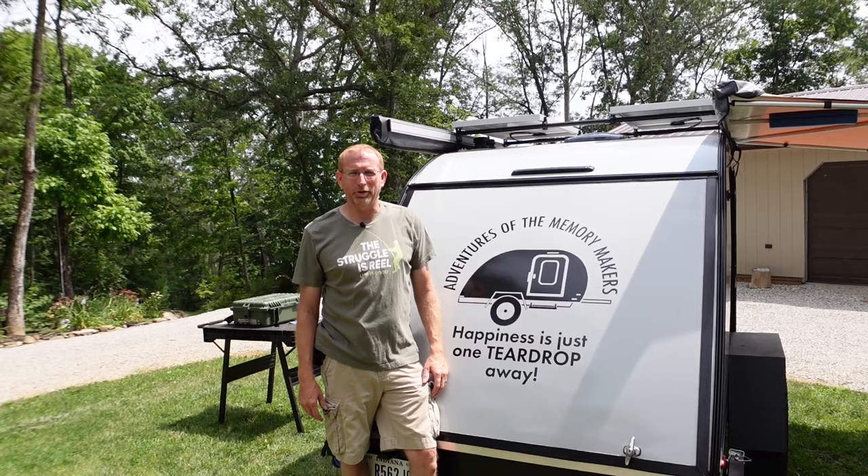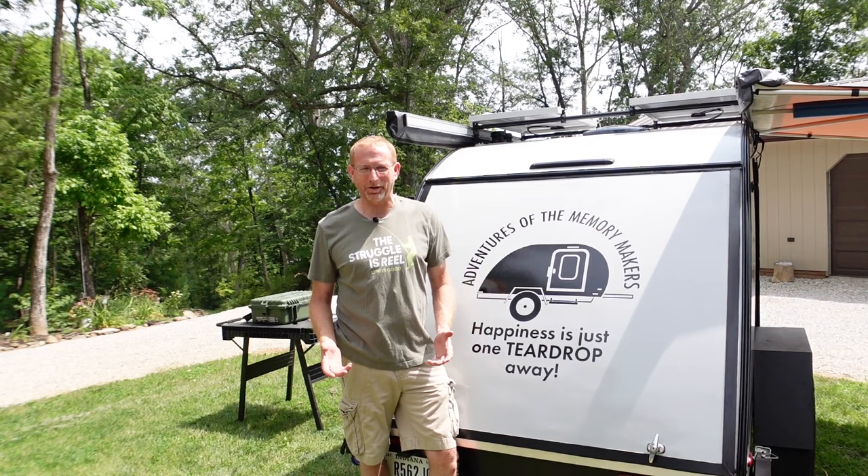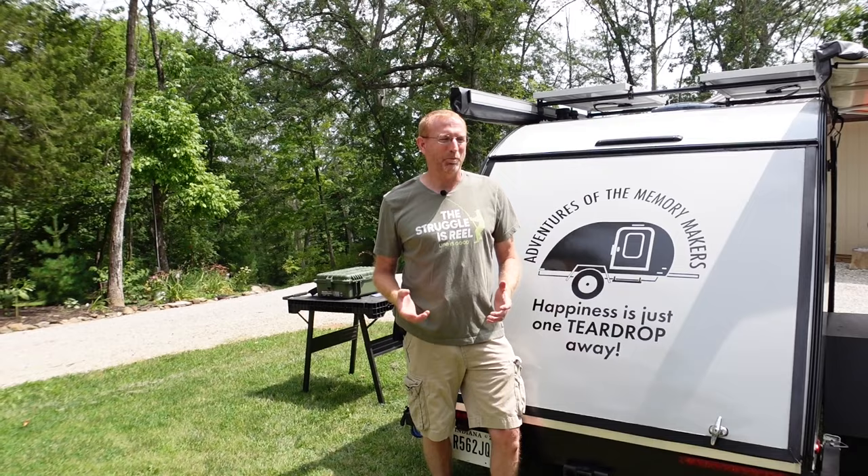Hello everyone, welcome back to another video with the Adventures of the Memory Makers. Today I'm excited to bring something that people have actually been asking for. Cindy and I just got back from a five-day camping trip down in Hot Springs, North Carolina with the Bushwhacker page members at the Bushwhacker Boil — the second annual — and we just had a blast.